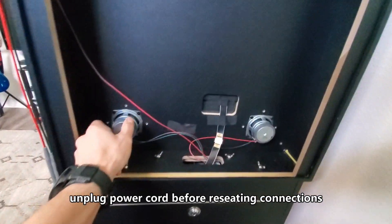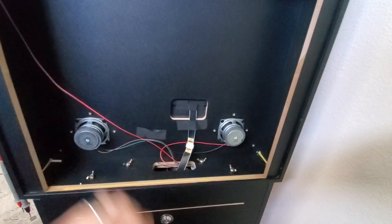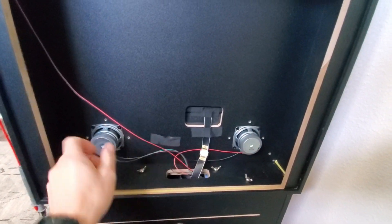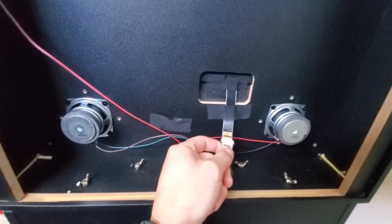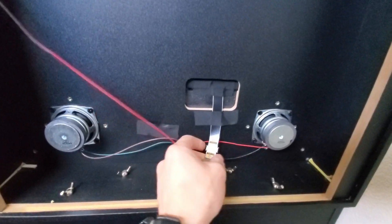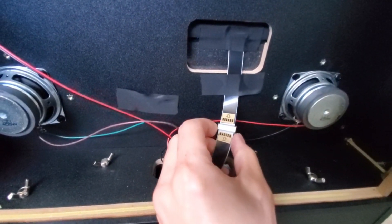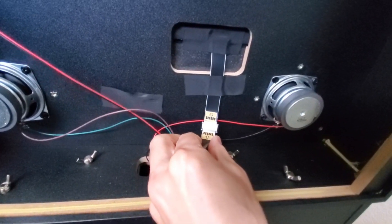And if you have any kind of distortion or sounds like muffling, it could be a blown speaker. If you do have a blown speaker, I'm going to show you how to replace that. And if you have no display on your back glass — if there's no display, you want to go ahead and check this connection right here. You just slide this down and slide this out and reseat the connections.